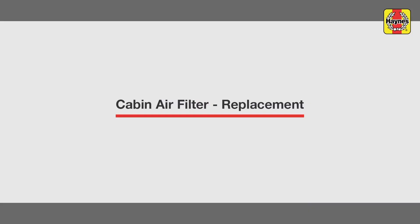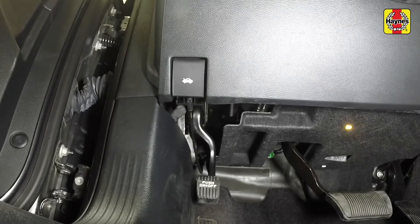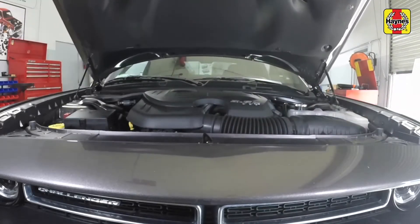Cabin Air Filter Replacement. Open the door and pull the hood release lever, located just above the driver's side kick panel. Slide the hood safety latch to the left, then raise the hood upwards.